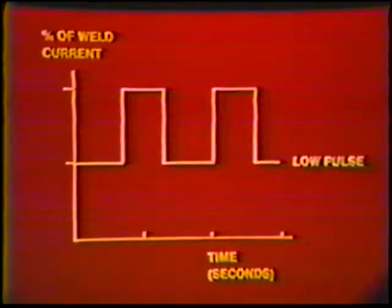The next part of this job practice is to weld with pulsation. This means that the current will be automatically varied between a high and a low value, as explained in topic 12.